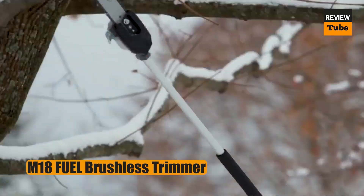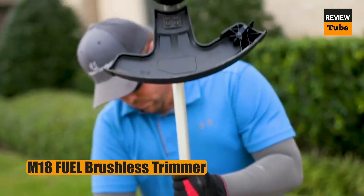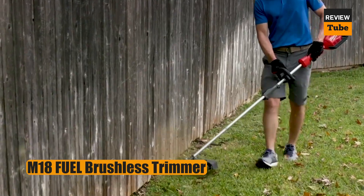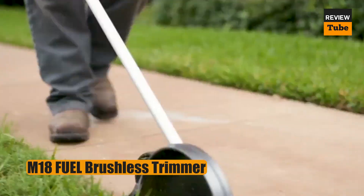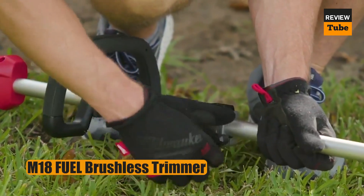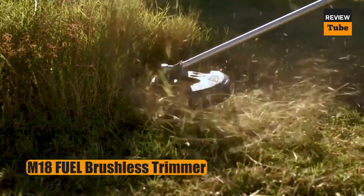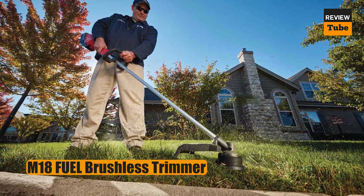A variable speed trigger lets you go faster when you need more power or slow things down when you want to extend battery runtime as much as possible. And when the string gets short during use, just bump the trimmer against the ground to advance more string. Not everyone needs a weed eater with this kind of power at this price point, but for those who do, it's hard to beat this offering from Milwaukee.